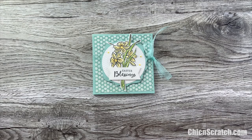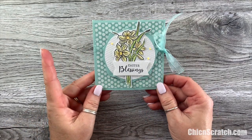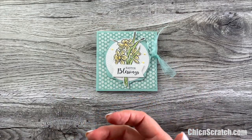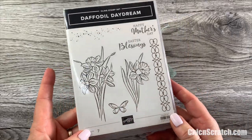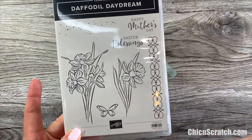Hi, thanks for joining me. This is Angie at Chic N Scratch, and this is the project we're making today. This is an Easter card, but it can also be used for a Mother's Day card or a birthday card. The stamp set we're using is Daffodil Daydream, which has a Mother's Day greeting.